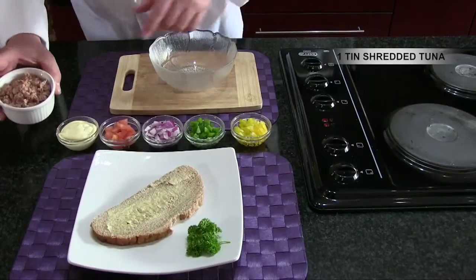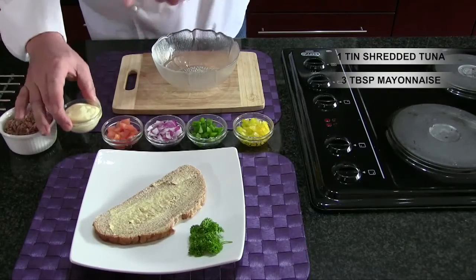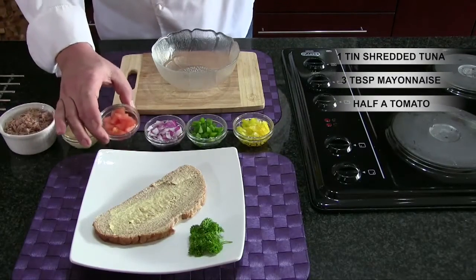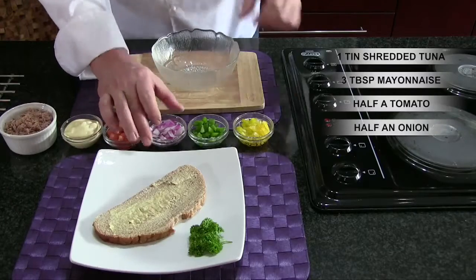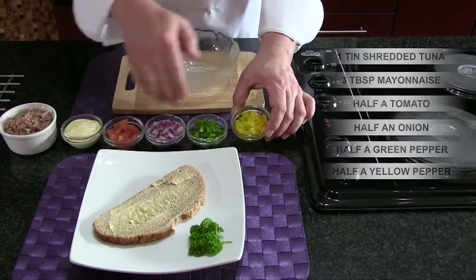What you need is as follows: tuna, which was in a tin of water, three tablespoons of tangy mayonnaise, about half a tomato, if not less. The same with a bit of onion, a green pepper, and then of course a yellow pepper, just to add some color.